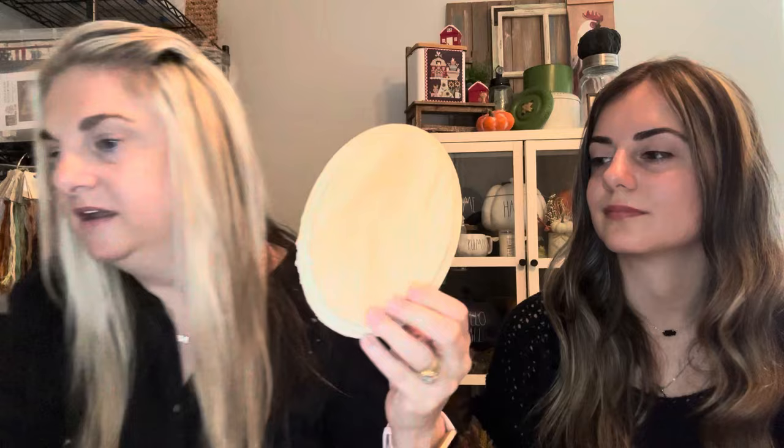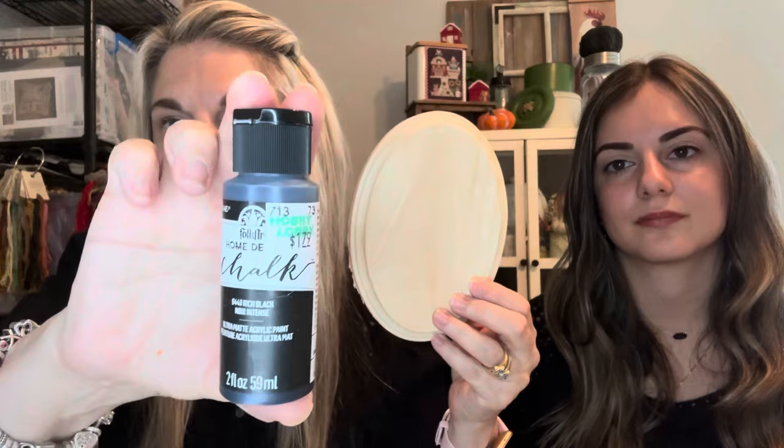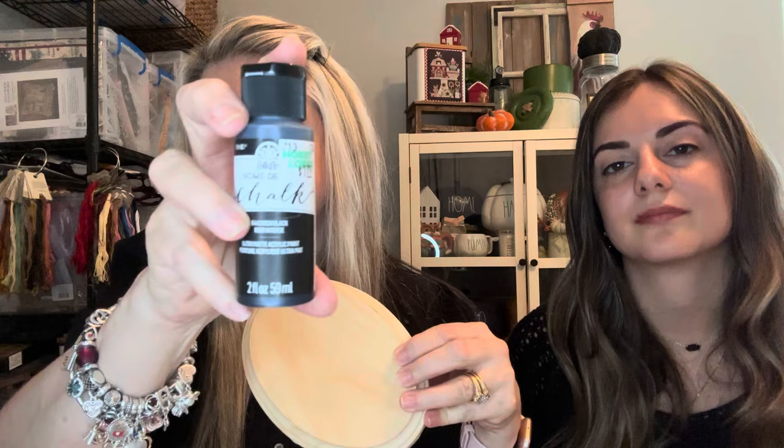At Hobby Lobby I also found a little oval because I have an oval piece I'm thinking about finishing. For anything small I use Folk Art chalk paint — it's a matte black, not chalkboard paint. I'll usually paint that first, weather the edges, and go from there.